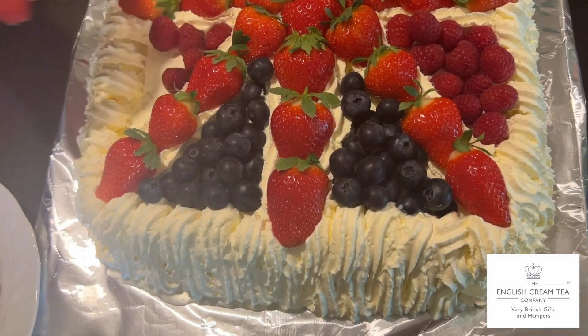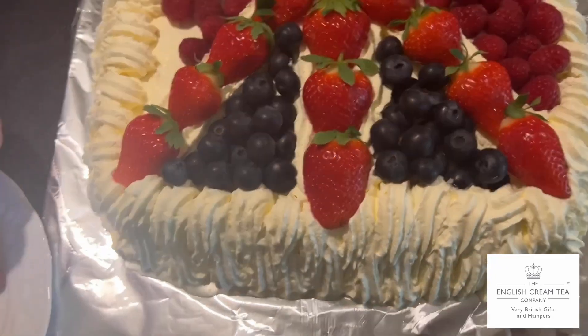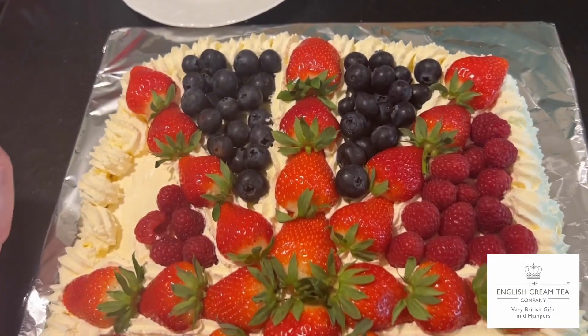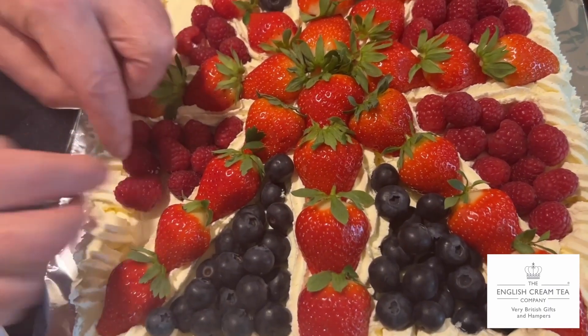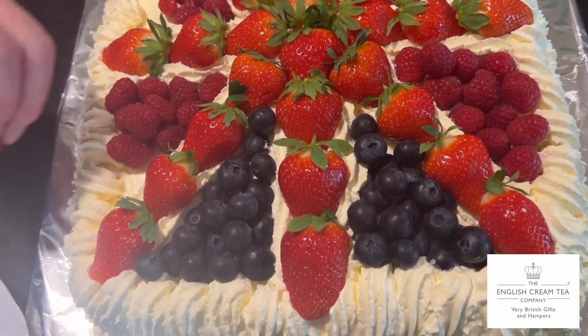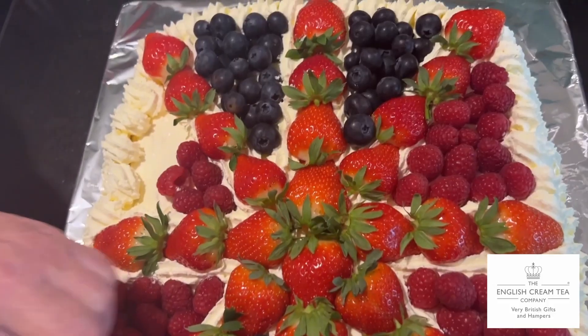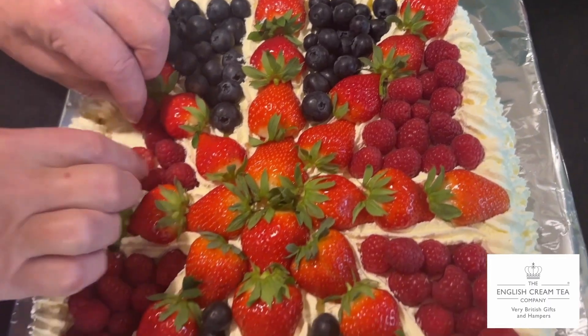You definitely get the idea, and you do not need to use as many egg whites and as much sugar to make such a big pavlova. You could probably get away with just a small one with five or six egg whites and 10 to 12 ounces of caster sugar. That will give you a smaller but perfectly good pavlova.